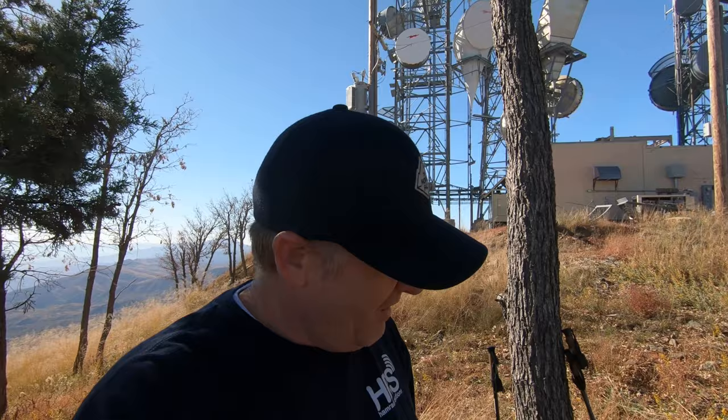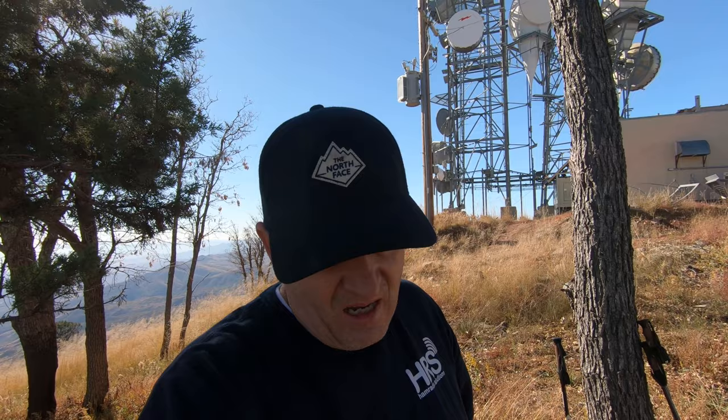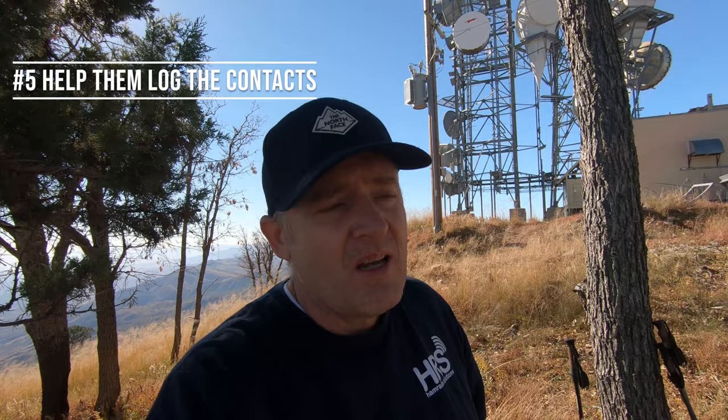We kind of got stuck on finding a frequency, so let me get to the fourth tip: Sandy and I both had our earbuds in and I was listening so I could help her with some of the exchanges. You need to be there to help people with the exchange and the calling of CQ — that's another important thing. And the final tip is to help them with the log: as they're working through contacts, sometimes they get excited and forget to write down the date, time, or information needed for the exchange.